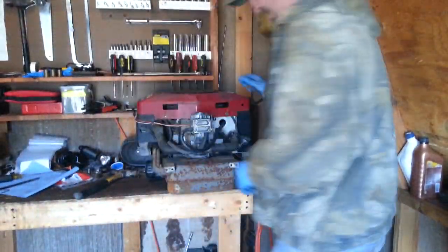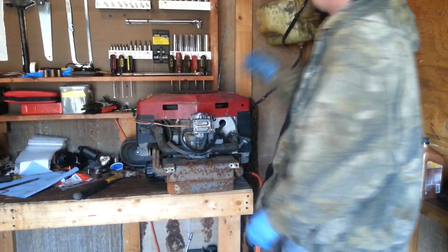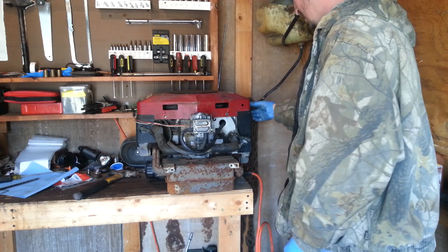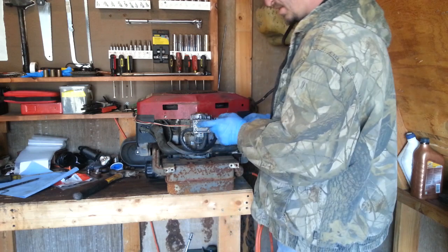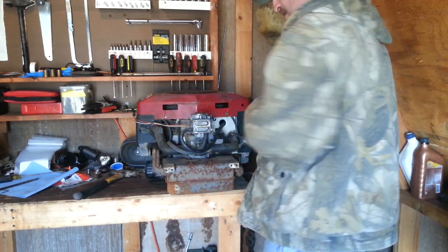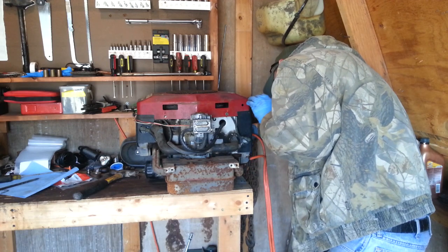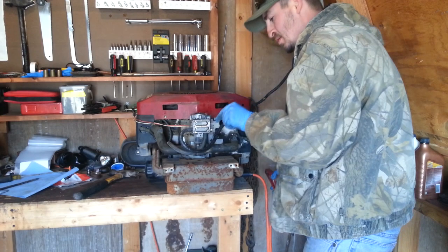All right, guys. Got a little makeshift motor stand here — I just drilled a hole inside my workbench table. I've got a little gas can right here. I've got to feel it running, so I don't have cables or anything to put it up. But we're going to try it out and see if it will start since I just rebuilt the fuel pump. I'm going to jump it off the battery I've got over there. Let's open this choke up.